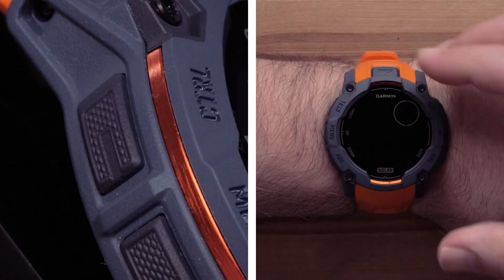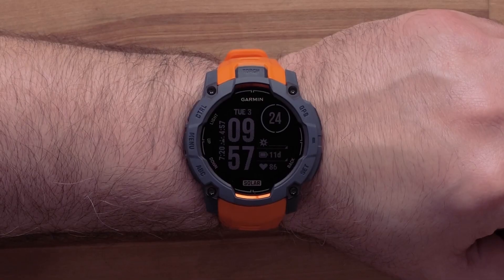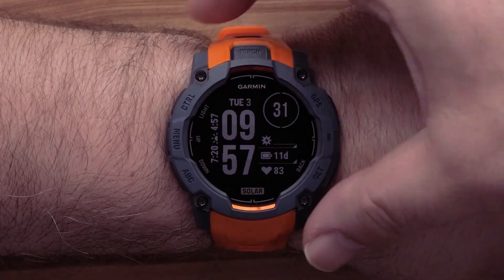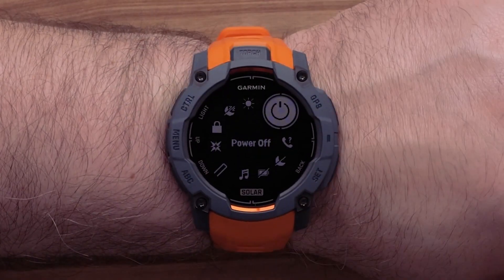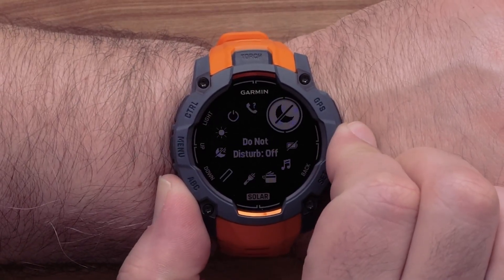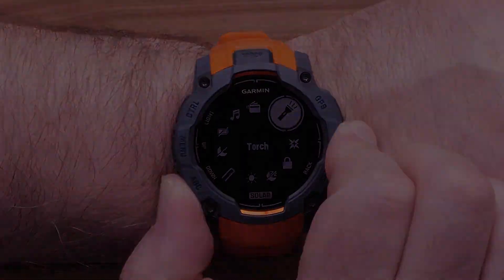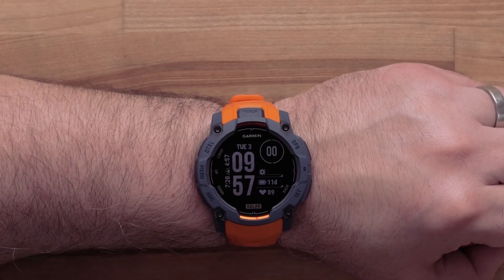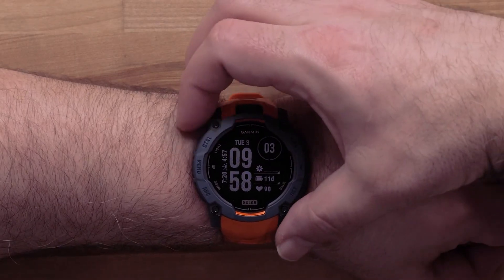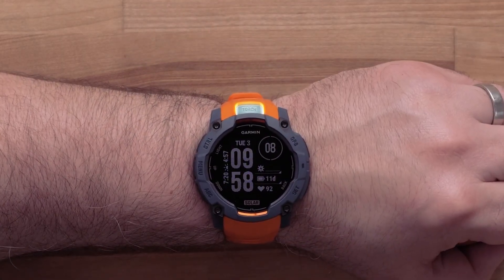Pressing and holding this button will power on your watch. While your watch is on, pressing this button will turn the backlight on or off. Holding this button will show the controls menu, which provides quick access to frequently used functions such as do not disturb, battery saver, and turning the watch off. You can also access the built-in torch flashlight with the default shortcut key combination of quickly pressing the light button twice. To learn more about this feature, see our controls and hotkeys video.